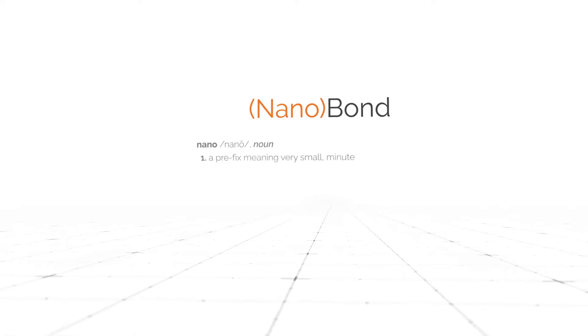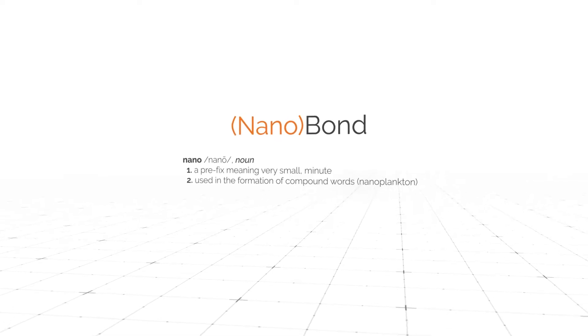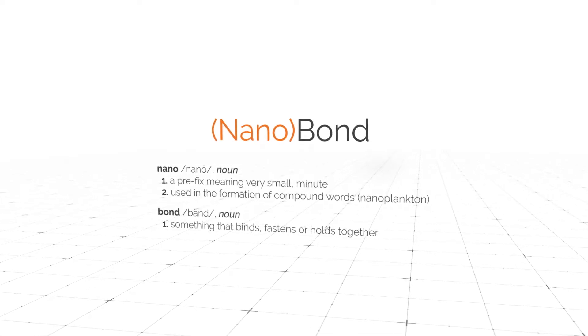Nanobond. Nano — a prefix meaning very small, minute, used in the formation of compound words, like nanoplankton. Bond — something that binds, fastens, or holds together. How do these small, minute parts bind together?